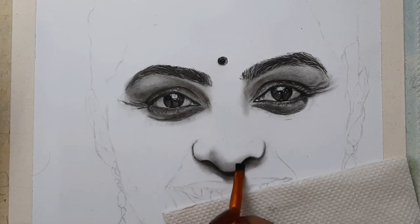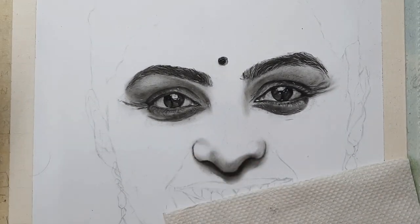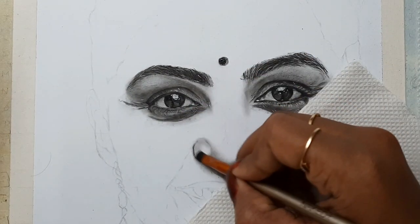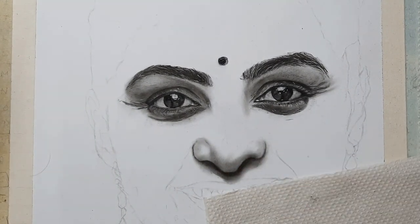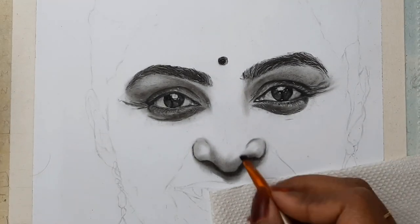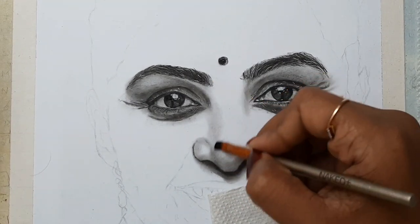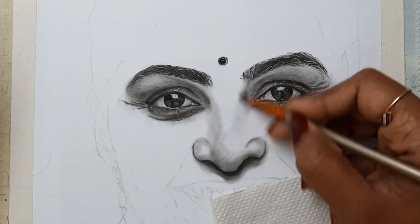For the skin part, I am using charcoal and graphite powders, and using a makeup brush I am adding it to my sheet.